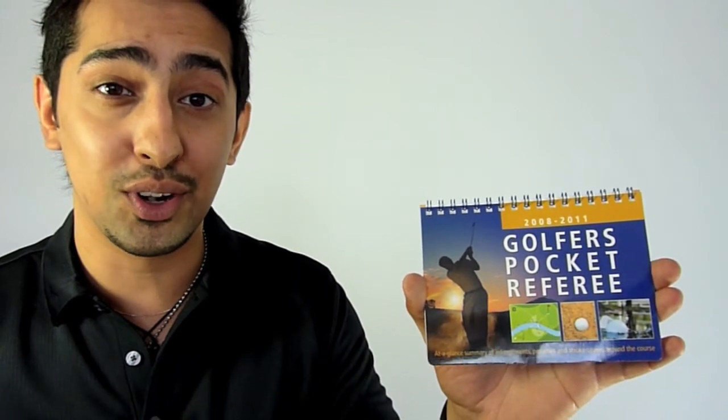I'm going to give this a Golf Gizmo rating of 80 out of 100. That's all for this episode of Golf Gizmo Minute. For any more information on this product or to leave us your feedback, please visit golfonline.co.uk.